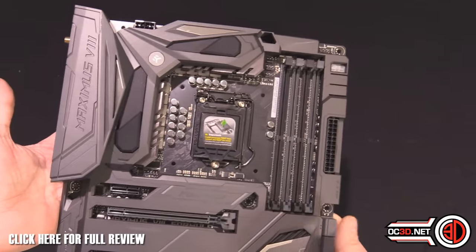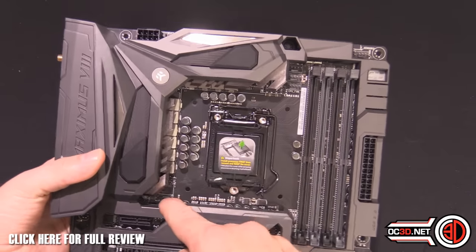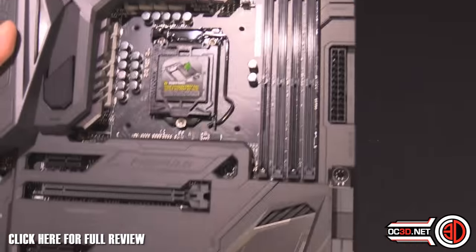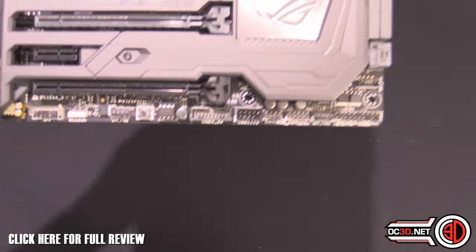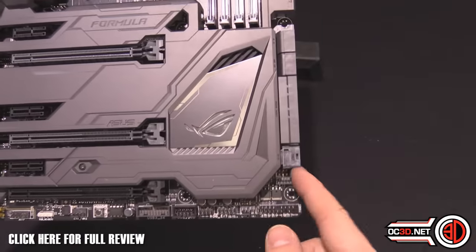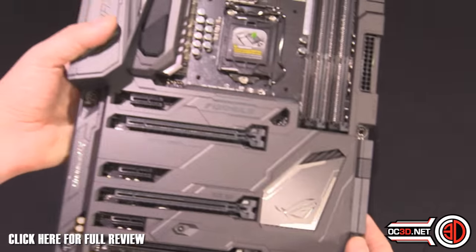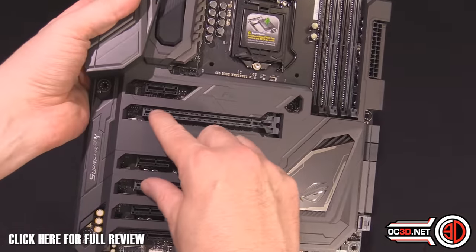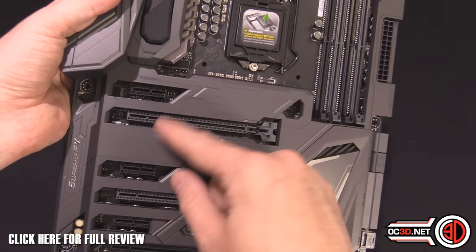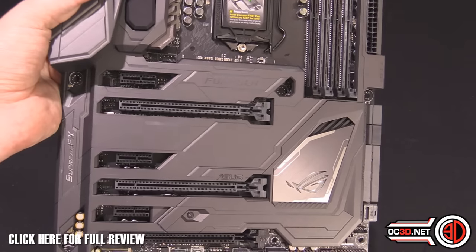There are loads of fan headers all around the outside — pause the video to count them all. There are at least three clustered together in one area alone, and more down the bottom. They've thought about M.2 and U.2 both. There's still a SATA Express connector, though nobody really uses it. One thing I really like is the decent gaps between graphics card slots — three slot spacing gives you a solid gap when running SLI.